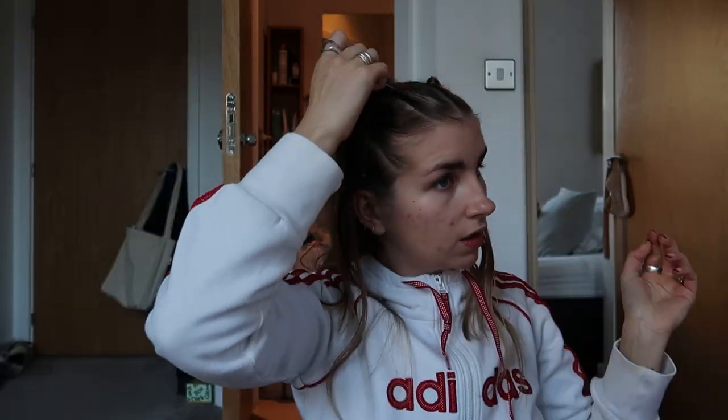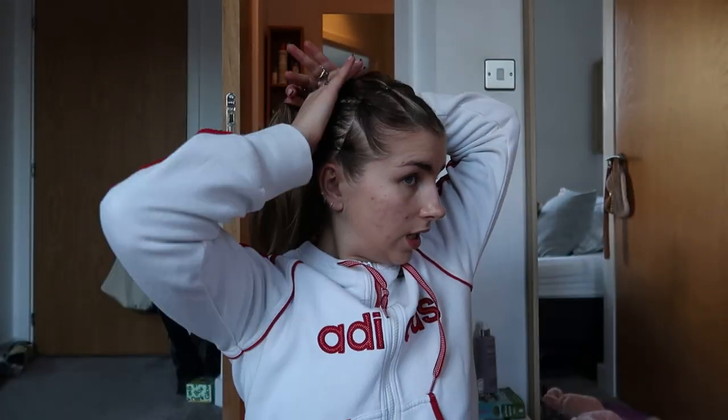Tightening it. Okay, we have our three sections and now we're going to curl. I think I forgot to mention at the beginning that you need curlers — that was really silly of me — but anyway. To be honest, like, this is kind of a look already — you can start to see where this is going and I am loving it.